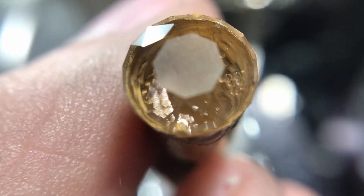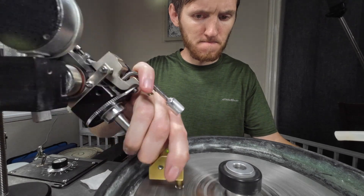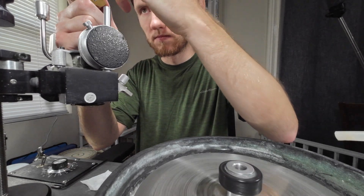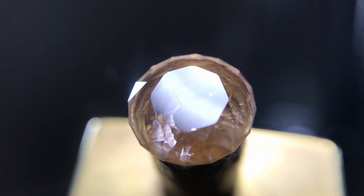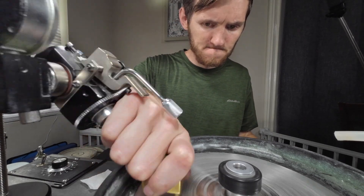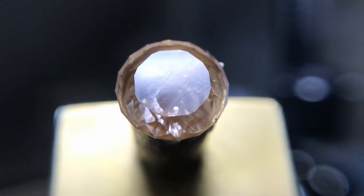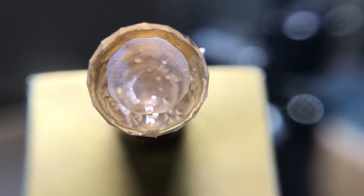There was a deep scratch that I thought would cut out pretty easily, but as I cut in my table where I wanted to be, the scratch was still there. It was big and deep enough that it's not something I would want to leave in the stone because it would be noticeable and not look very good. I kept cutting the stone in with the pre-polish thinking it would come out pretty quickly, but the table was very over-cut by the time I was finally able to get the scratch to come out — it ran that deep.